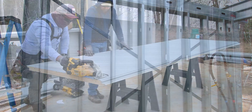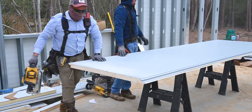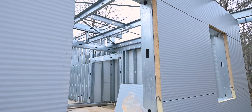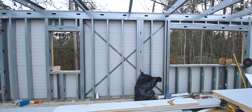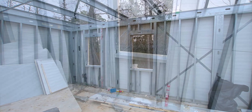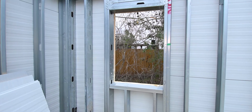Panels come pre-cut to length. The only thing that's not cut are the openings for the doors and the windows — those are all field cut as needed as they go around the building. Windows sometimes can move or be relocated, and door sizes are not known precisely at the order stage. So those things are subject to minor adjustments, and that's why they're field cut.